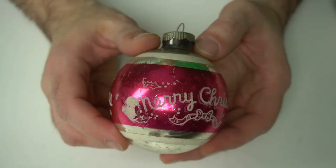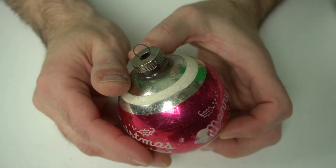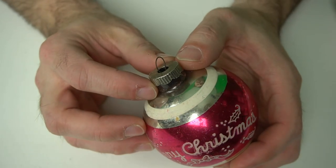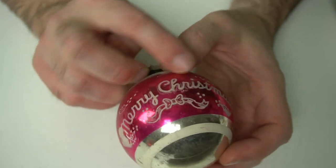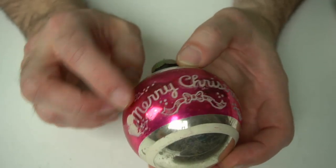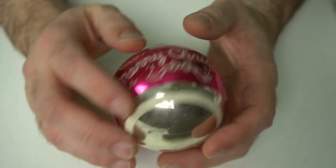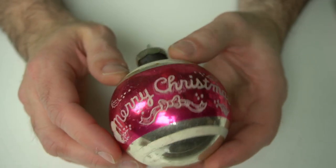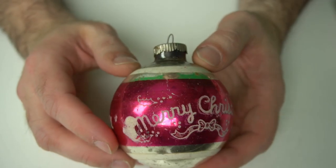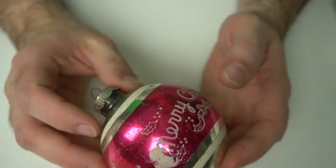I remember going to my grandparents' house and seeing just this sort of thing. It's marked on the top and I can't quite read it — it's a Shiny Bright. Most of the time you can find hand-done ones or stamped ones; this one looks like a stamped design. This is what would be called mercury glass — it has a mercury finish on the inside to get that metallic look. These days they don't use it because it's not safe, but something like this is at least 10 or 15 bucks, I would imagine, on the right day of the week, just because of the 'Merry Christmas' on it.